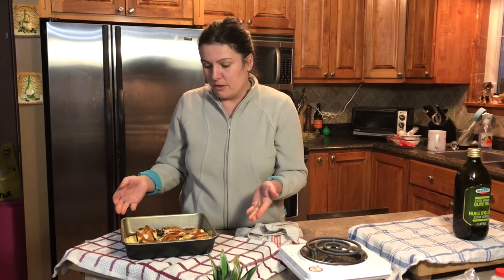You can serve it with some pasta, you can serve it alone with a salad — it's up to you. If you like this recipe and you want to see more like this, please subscribe to our channel, hit that share, like, and bell notification.